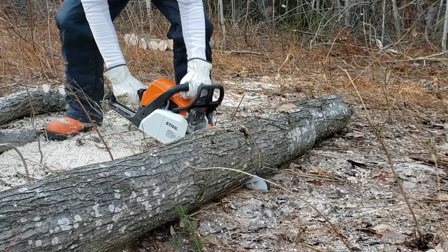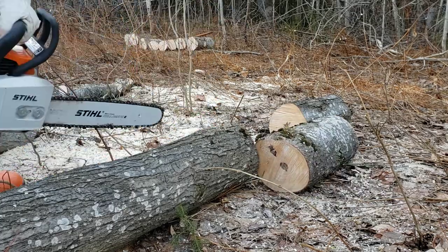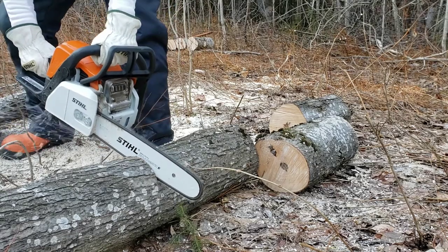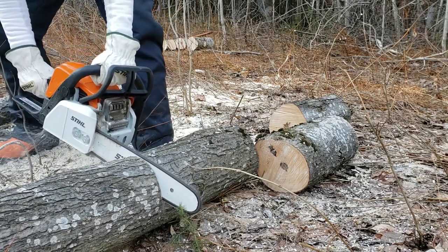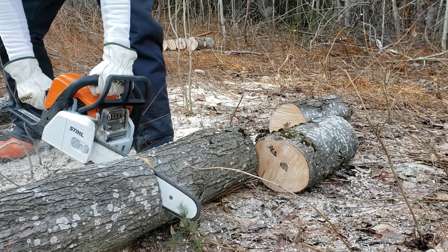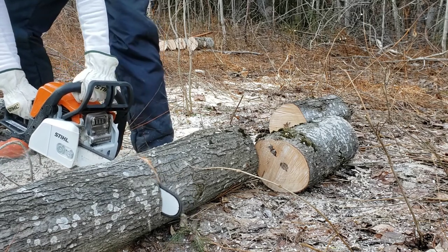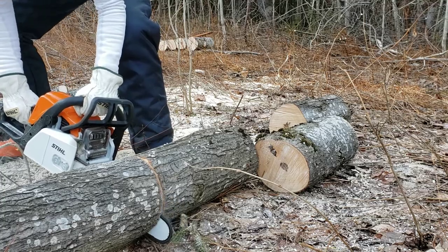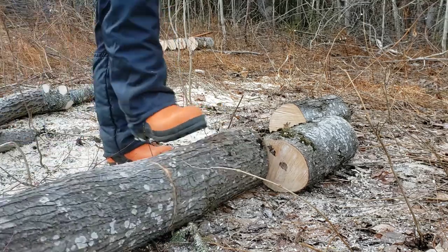You can see here I have successfully managed to hit the ground with my chainsaw a lot, and I noticed immediately that it was much more difficult to make my next cut. So that was a pretty good indicator that my blade was due to be sharpened. So I had to sharpen my chainsaw for the first time in the field.